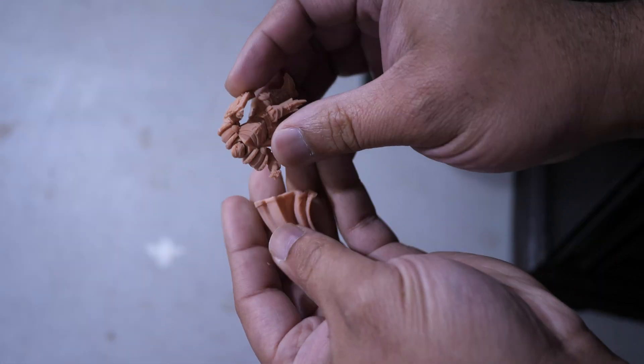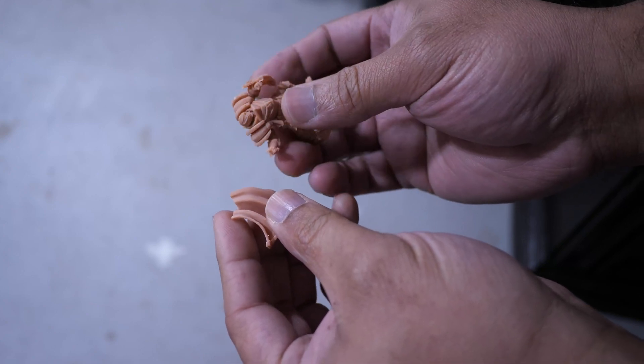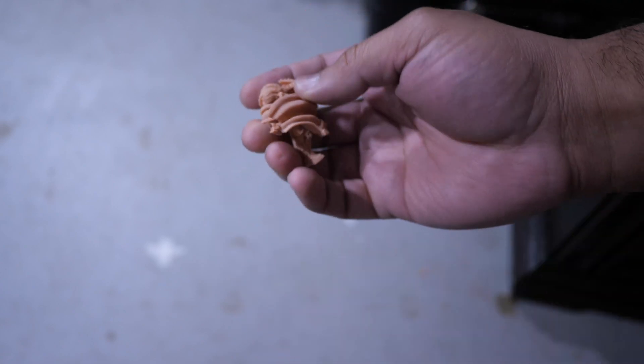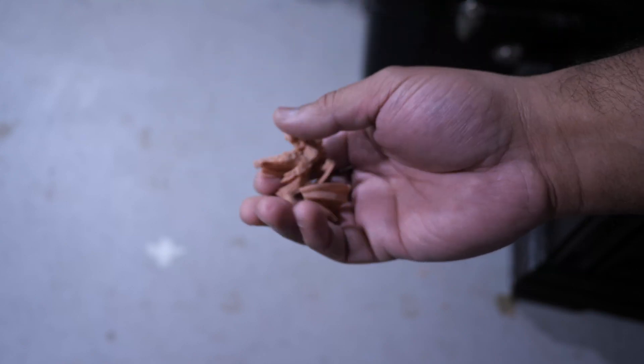Next up is the figure that had the flail. One drop from three feet — the cape has broken off and the shield is split. I had more models to test but I think this pretty much shows you about the durability of what the models are going to be with this resin.